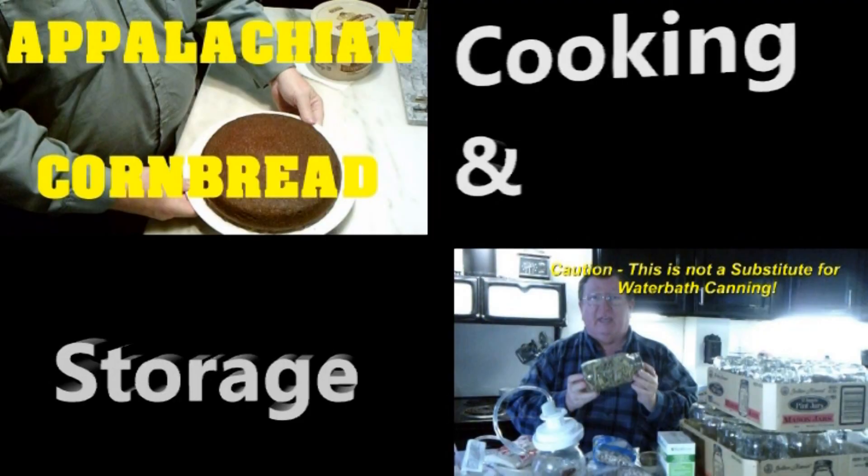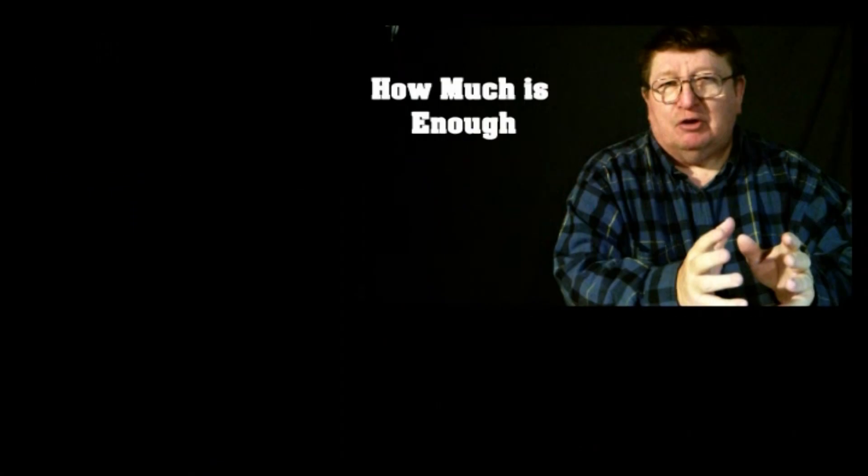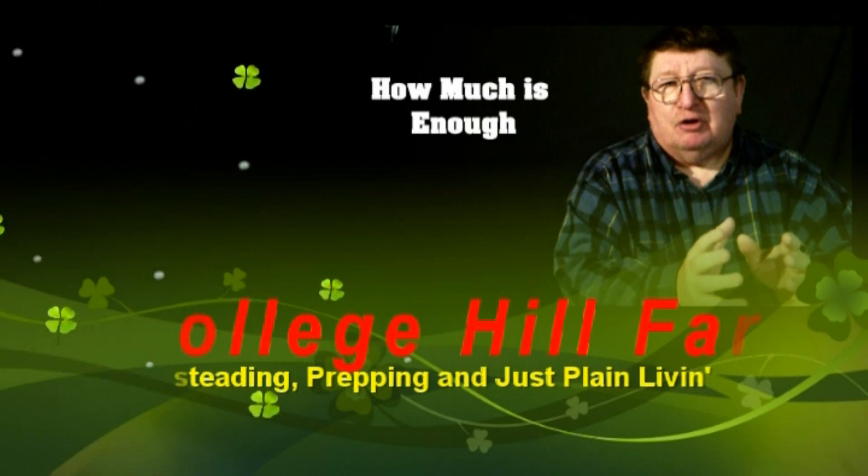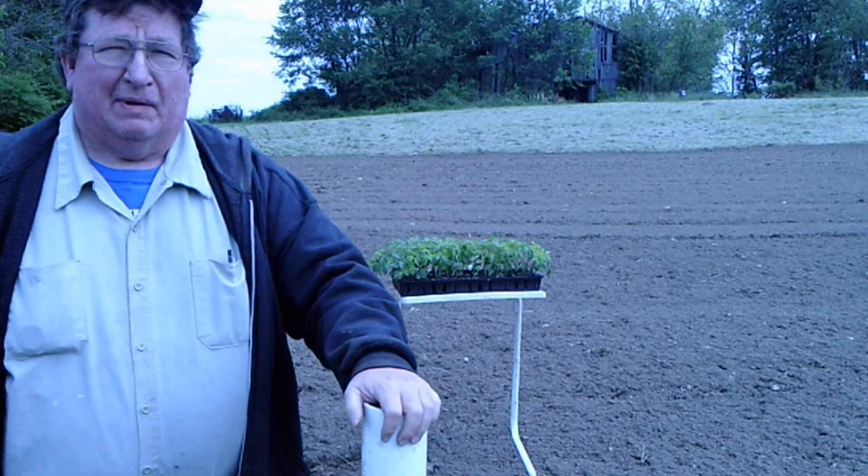From homesteading, to prepping, to common horse scents, we are College Hill Farm. Welcome back to College Hill Farm.